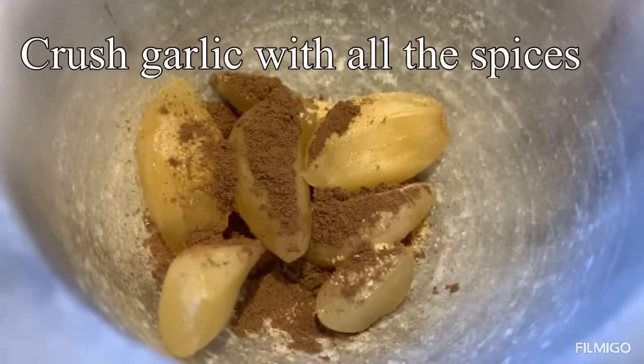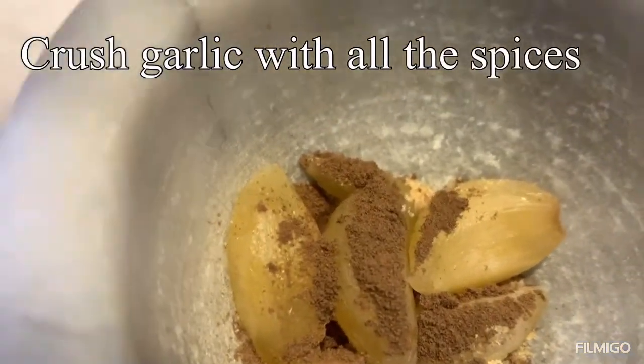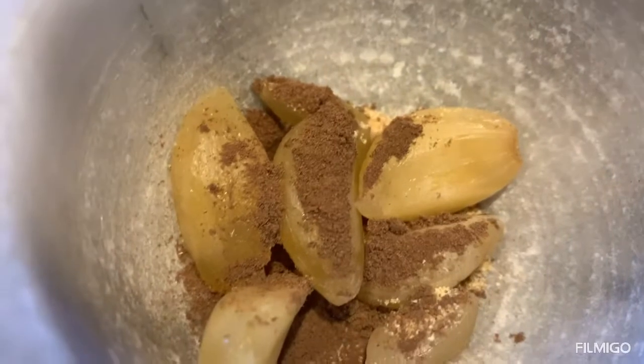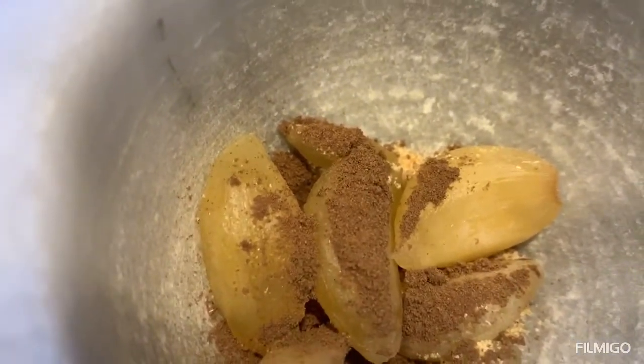In my marble mortar I put the garlic with half a teaspoon of allspice and one third of a teaspoon garlic powder, and I will smash it.